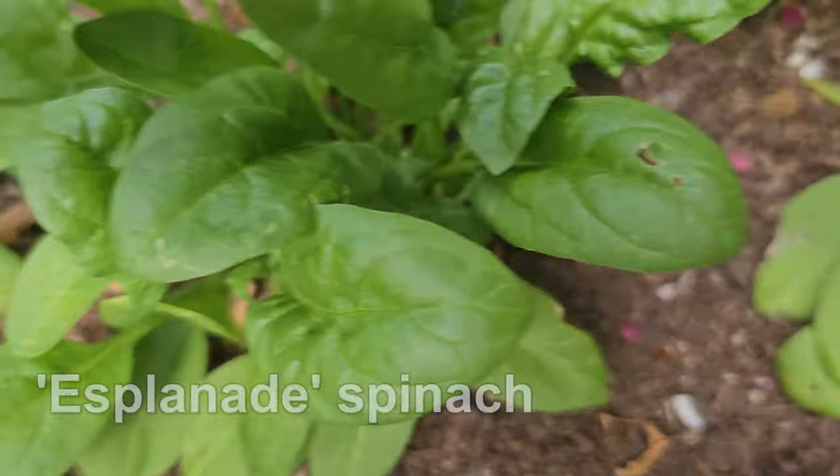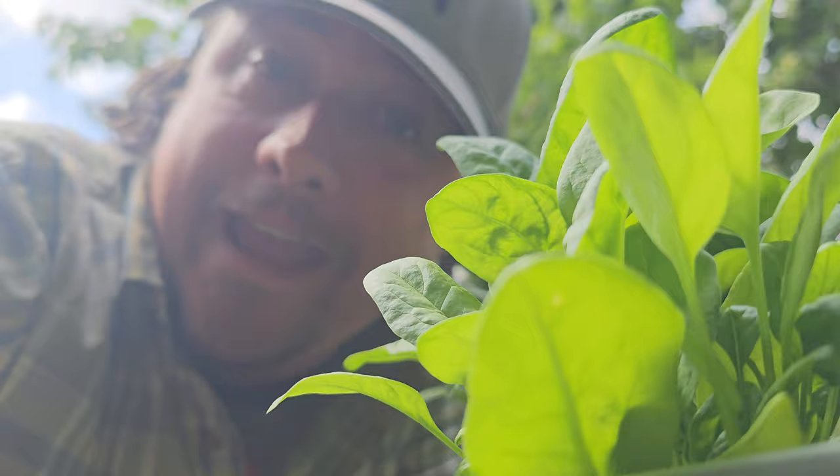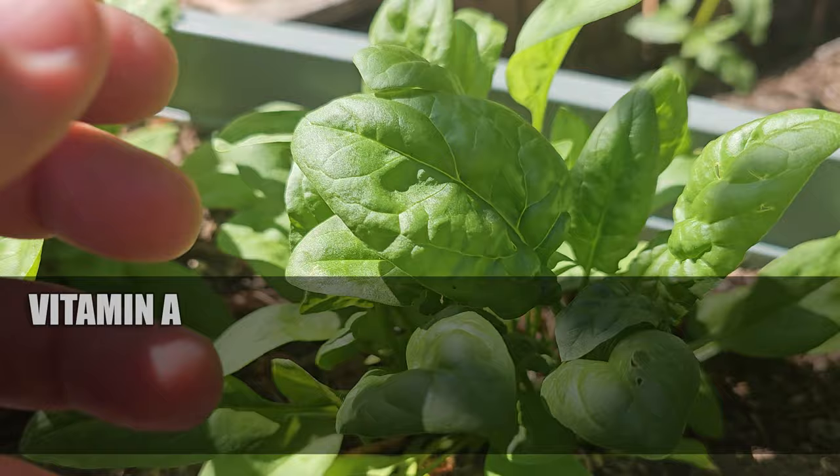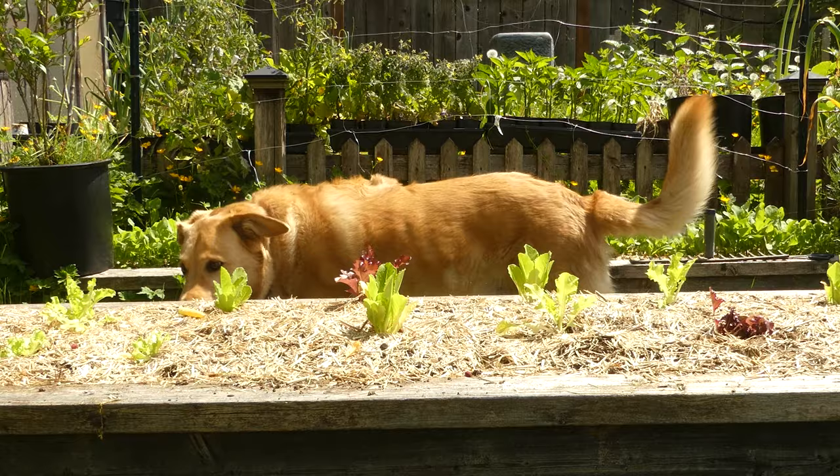While many consider lettuce to be the absolute king of leafy greens, a strong case can be made for this guy — spinach — both nutritionally and with how easy it is to grow. Absolutely fortified with vitamin A, vitamin C, vitamin K, magnesium, manganese, iron, folate, and even protein. In my mind, spinach is the superfood overlooked by everyone, except maybe our favorite sailor man.